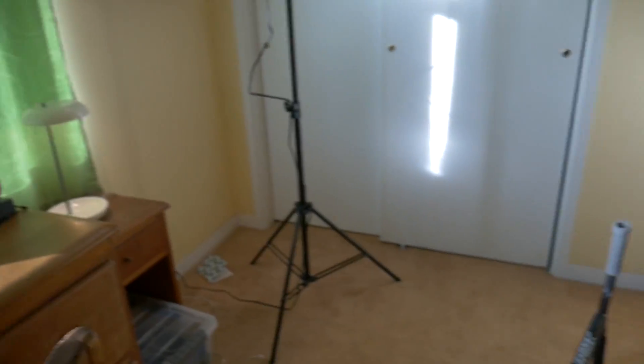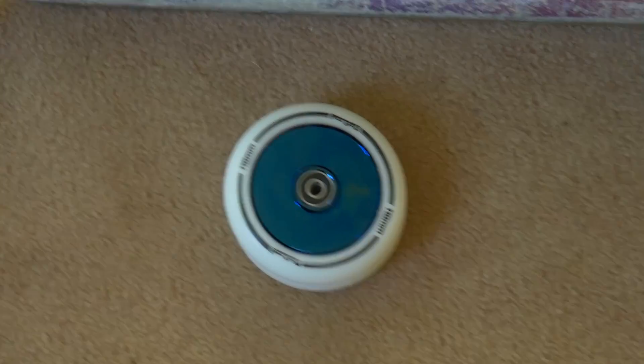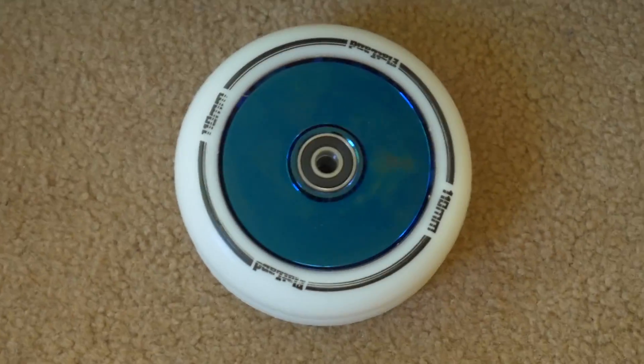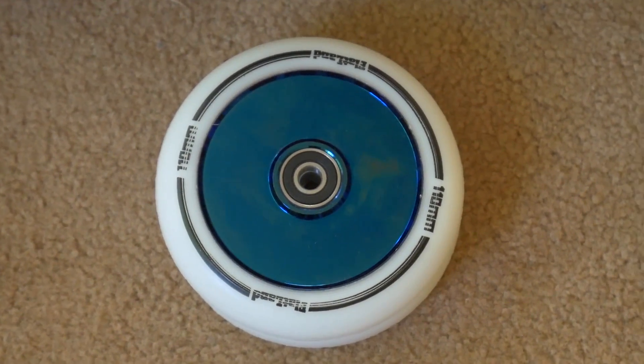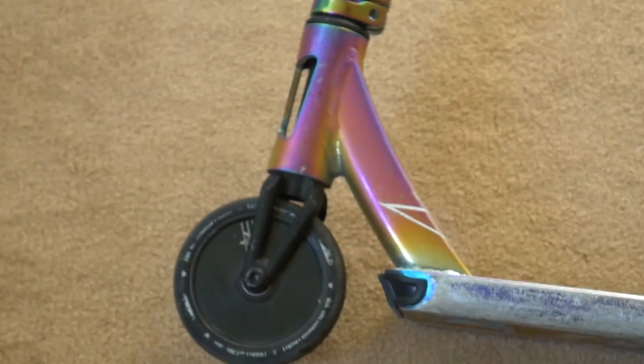What's going on guys, welcome back to another video. As a lot of you guys know, I did recently pick up a sponsorship by a small scooter company called Flatland Scooters. So today I just received my first sponsor package and I have these wheels right here. These wheels are Flatland scooter wheels — as you can see it says Flatland right there.